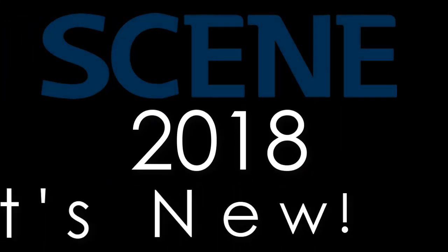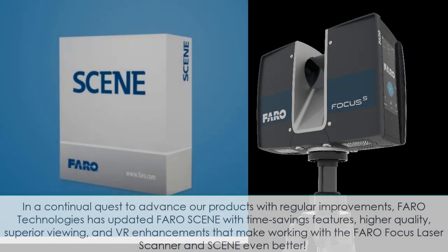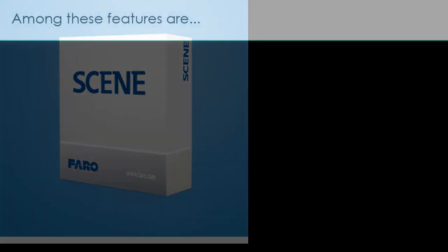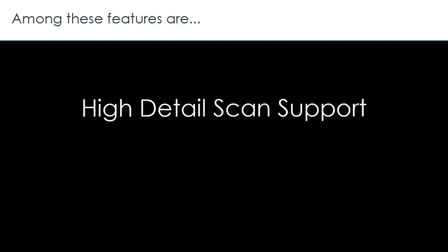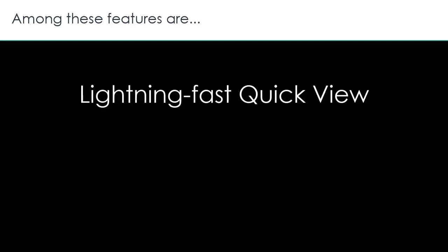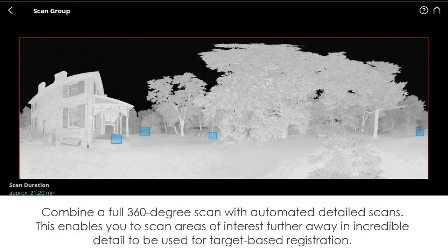In 2018, in a continual quest to advance their products, FARO Technologies updated FARO Scene with time-saving features, higher quality, superior viewing, and VR enhancements that make working with the FARO Focus laser scanner even better. Among these features are high detail scan support, FARO Laser HDR, full color resolution panoramas, lightning fast quick view, saving and error handling improvements, and virtual reality enhancements. High detail support combines a full 360-degree scan with automated detailed scans.